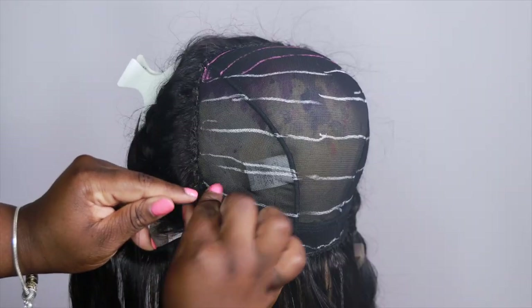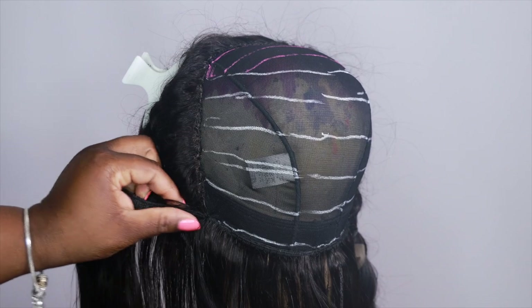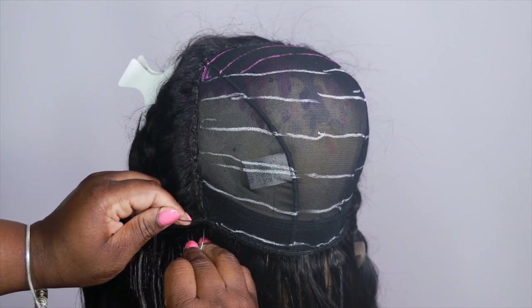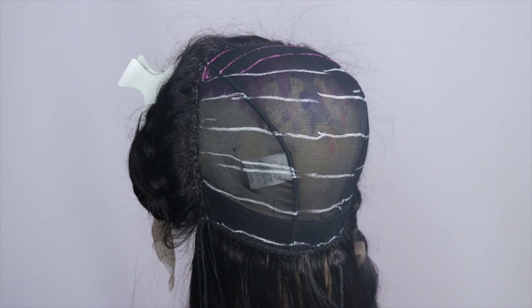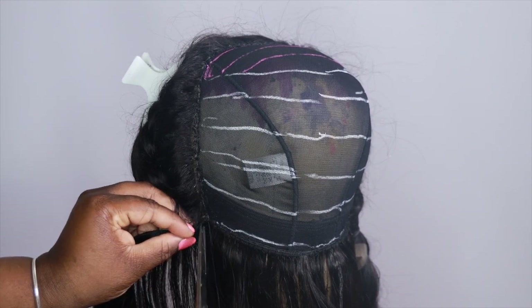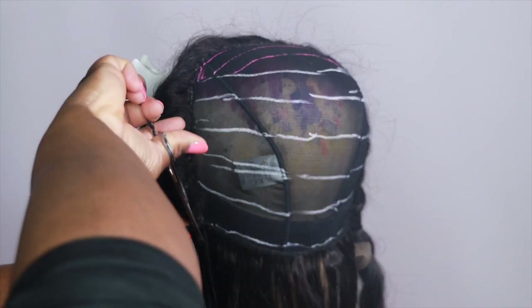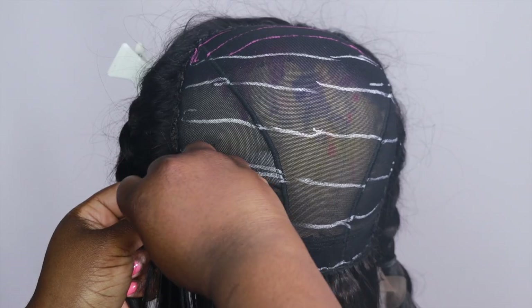Once you get to the end of the track it should look like this. I like to cut my wefts on my wigs because they lay a lot flatter than when you flip it — just clip it right there and do another securing stitch. That's pretty much all I do to sew on my wefts, and I just keep doing that until I reach the top.